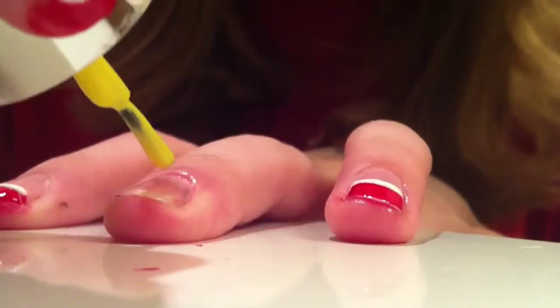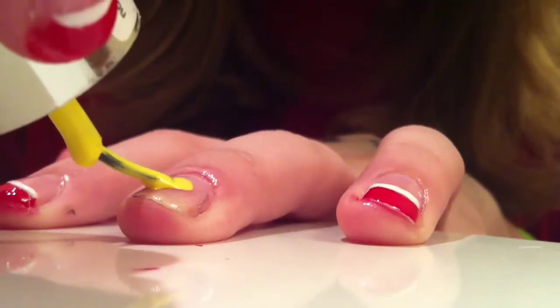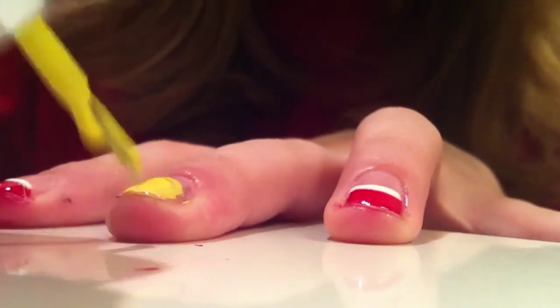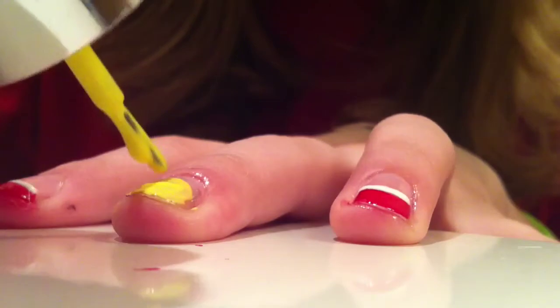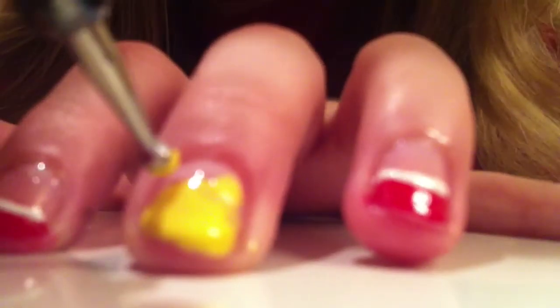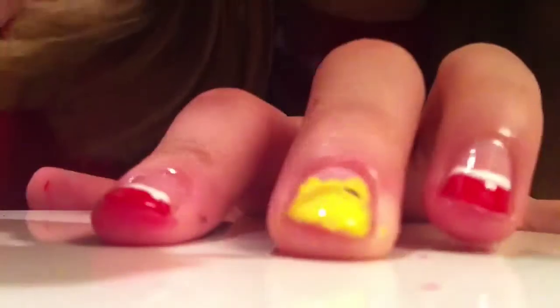And then I'm going to be taking a yellow polish on my middle finger and creating an oval, and then I'm going to be taking a dotting tool dipped in yellow polish and creating two dots on either side of the oval as ears.